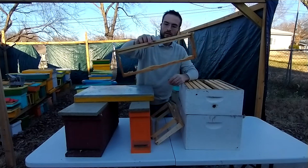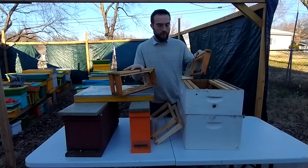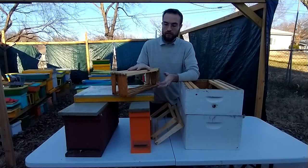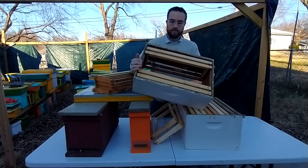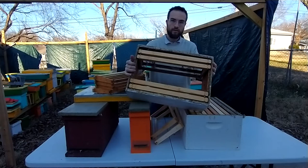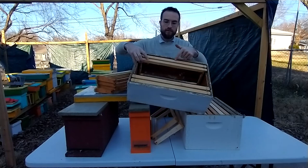These frames are movable and you just take out your combs and do whatever you need to do with them. If you have a weak colony and you need to strengthen them by giving them an extra comb from a strong colony, you can do that really easily. These Langstroth boxes have a rabbit joint right here where you can hang your frames, and there's a little bit of space at the top for the bees to walk around on top of the frames inside the box.